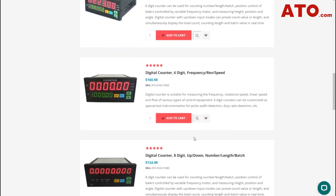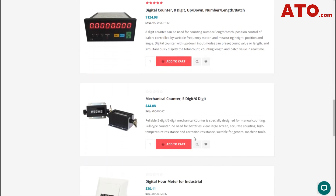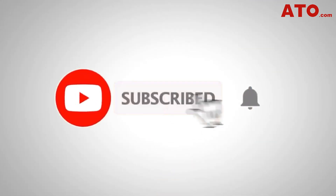Visit ATO.com today to explore our wide range of industrial automation products, including digital counters, proximity switches, and more. If you liked this video, do drop a like and subscribe for more inspiring content in our upcoming videos. Have a nice day. Until next time.